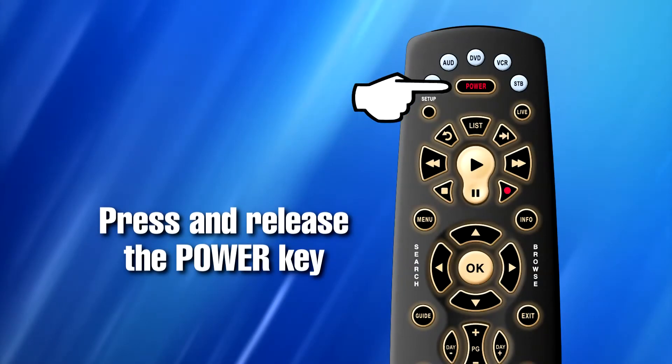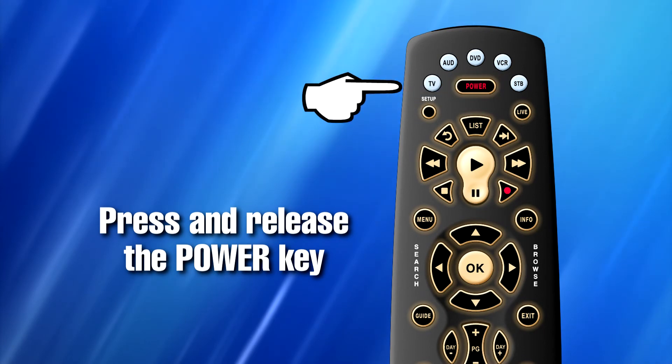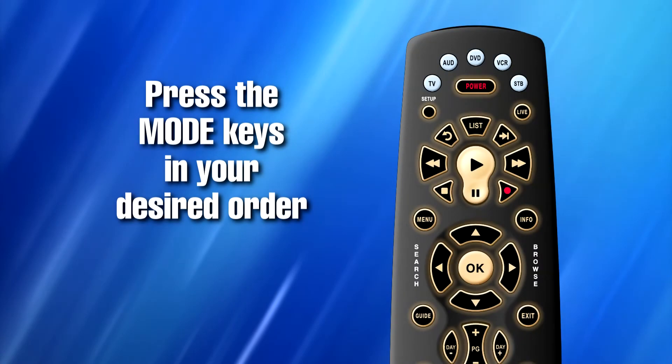Step three: press and release the power key. Step four: press the corresponding key or keys — STB, TV, audio, DVD, or VCR — in the order you would like them to turn off and on with the master power feature.